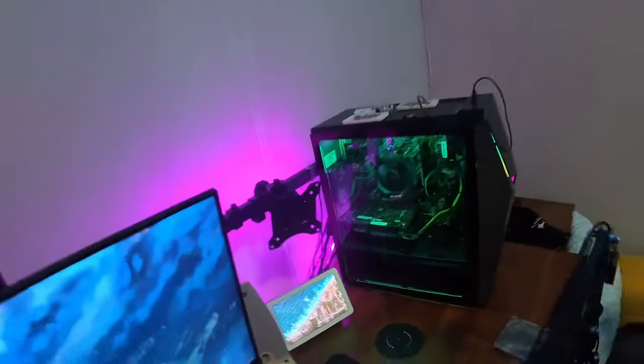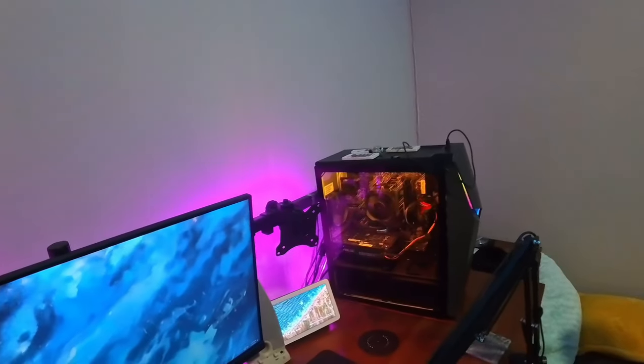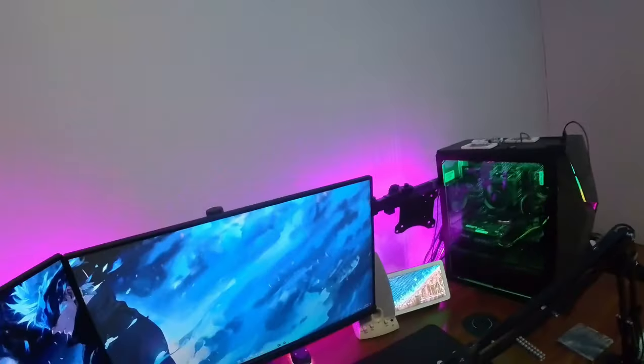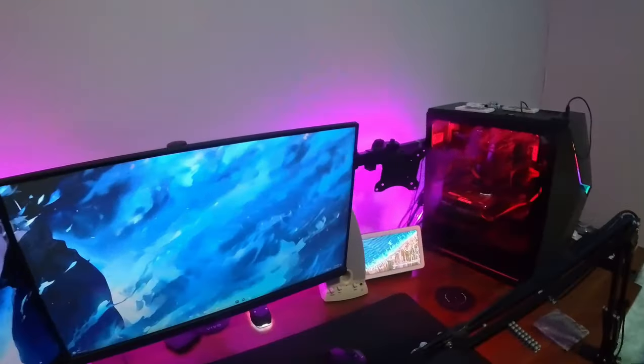I don't know the rest of the stats. This is just a basic Asus ROG case — I don't know what the motherboard is or anything like that. But yeah, it's a pretty nice computer. I'm planning on upgrading the GPU in it soon because it's kind of garbage.